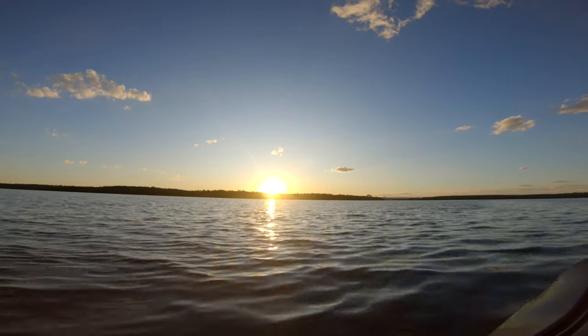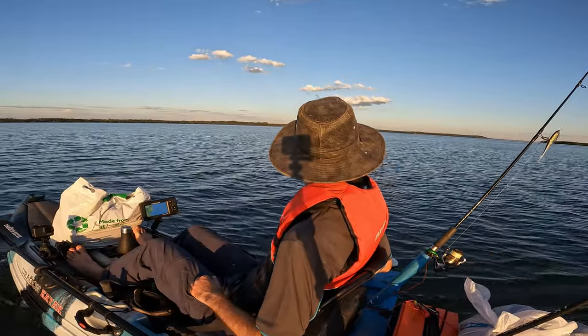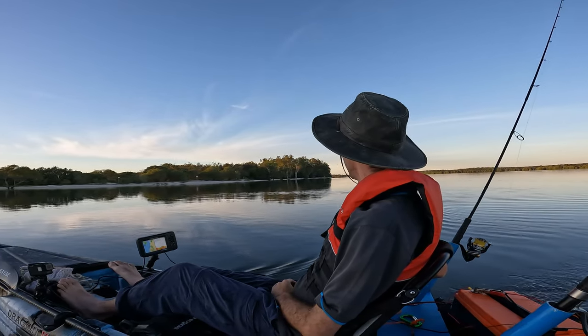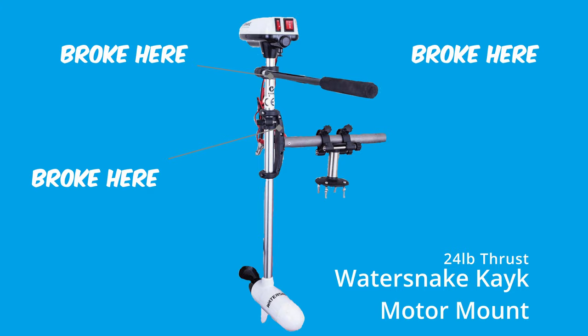So I thought I'd do a review today on my kayak motor mount setup. You would have seen it in a few videos recently and it's pretty cool. The motor I'm using on my kayak is a 24lb Water Snake motor. Originally it was paired with the kayak bracket and honestly I would not recommend that combo, even though the motor is actually really good.